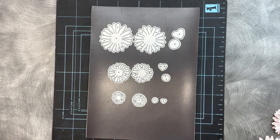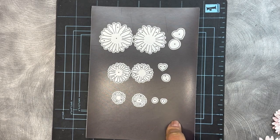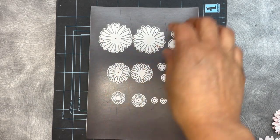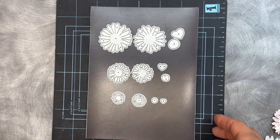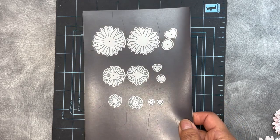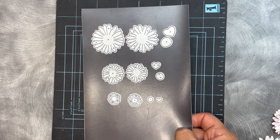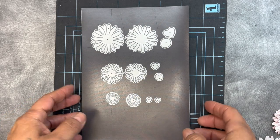Good morning, everybody. Welcome to My Creative Time with Emma. Here is a little tutorial on how easy these are to assemble. These are our brand new daisy dies from our latest release, which is the 131st edition release. A lot of you should be getting these in your hot little hands any day now, so I wanted to go ahead and get this tutorial up for you.